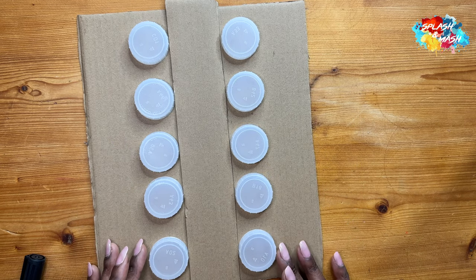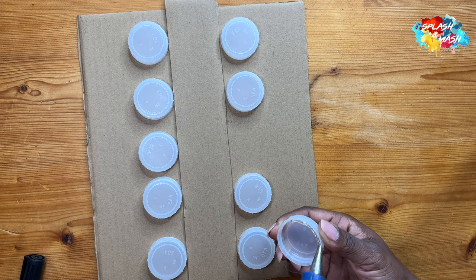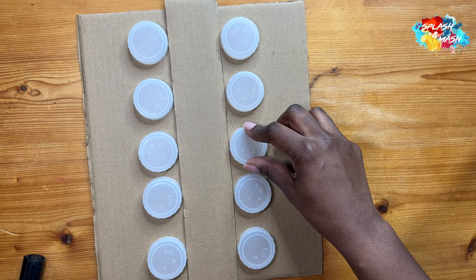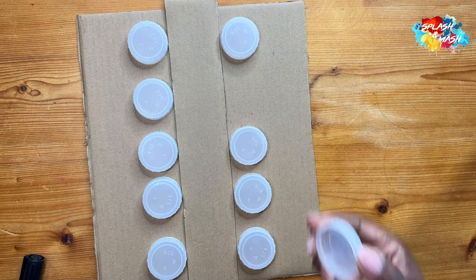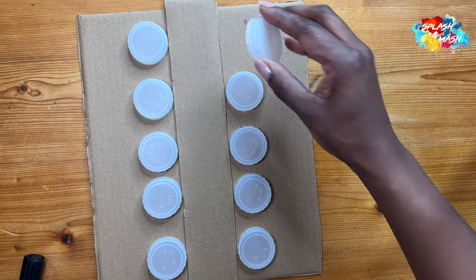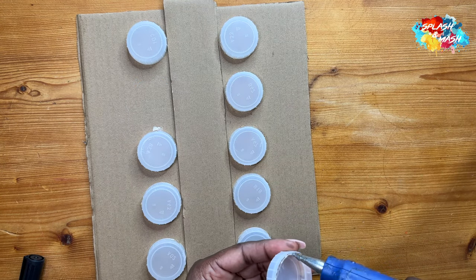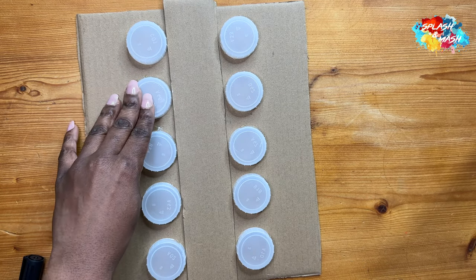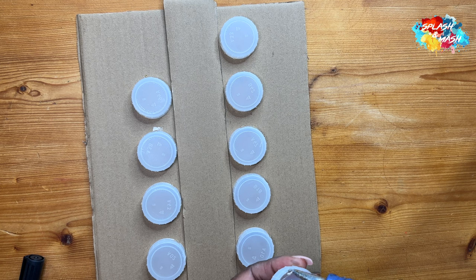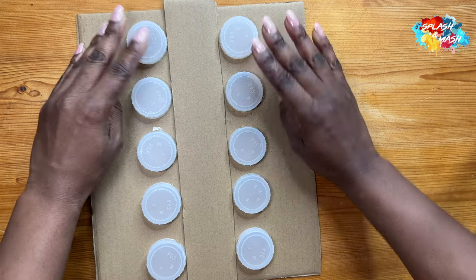I made sure my hot glue gun was on and I glued the inside of the lids on purpose to create less mess — if you glue the outside it'll show when you press them down. You want the game to look as neat as possible and also be secure, because your toddler may be rough with it or drop it. You don't want to be re-fixing lids mid-play as it would break their focus.